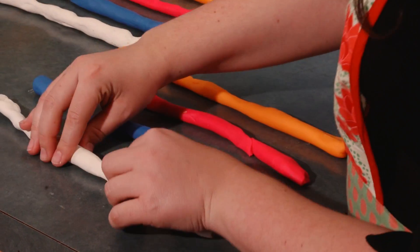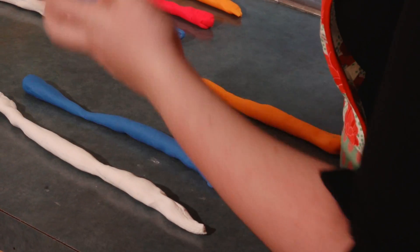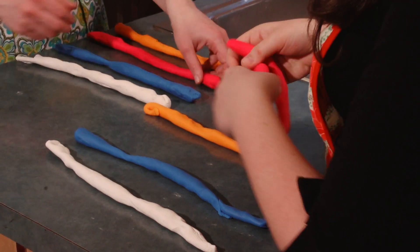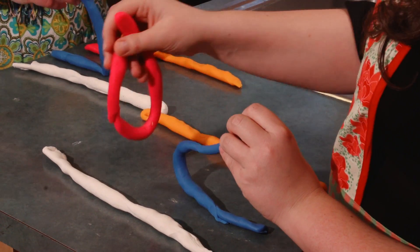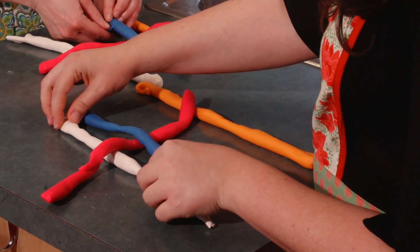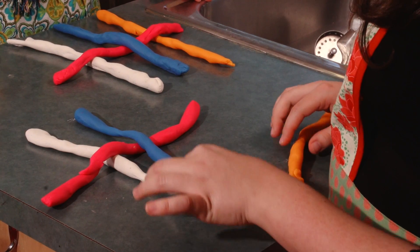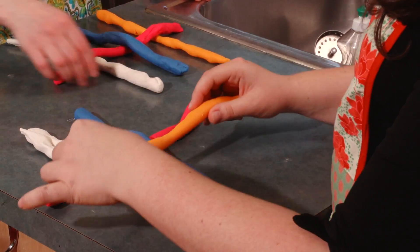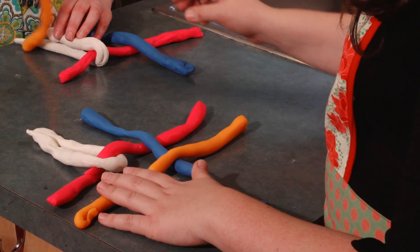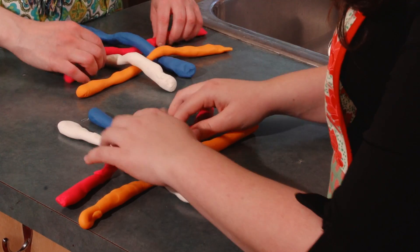When I make a four-braid, the first thing I do is lay out two equal-sized ropes. Then I take one rope in my hand like this, lift one of the ropes, and put it down in the middle — I'm making a tic-tac-toe board basically. Then I lift the opposite one and set this down, then lift the one next to it and take this one. You want it to have a neat tic-tac-toe board.